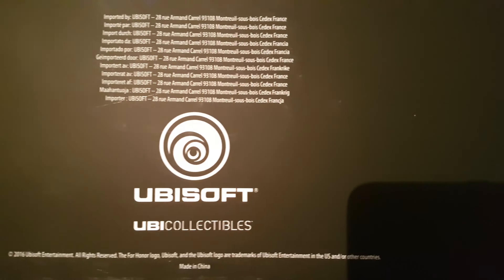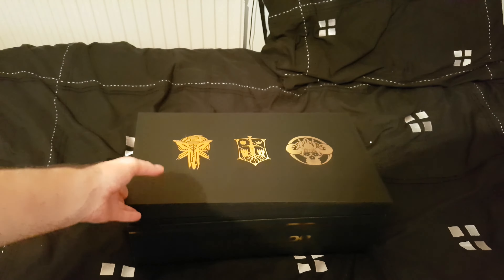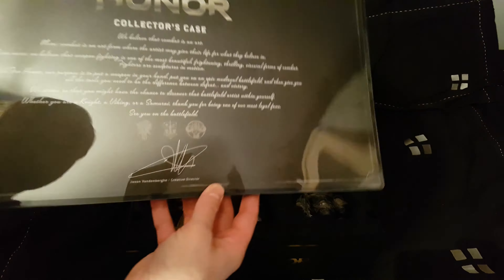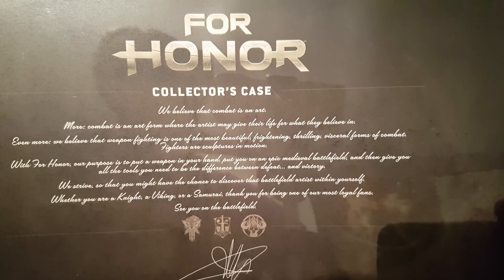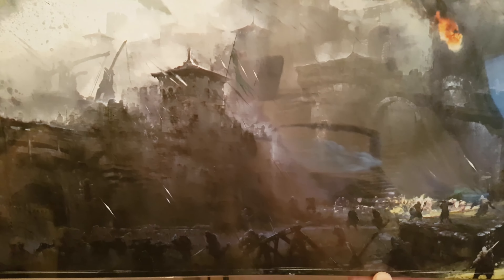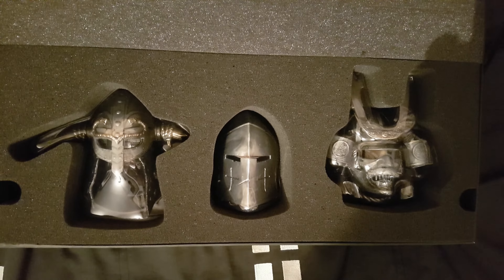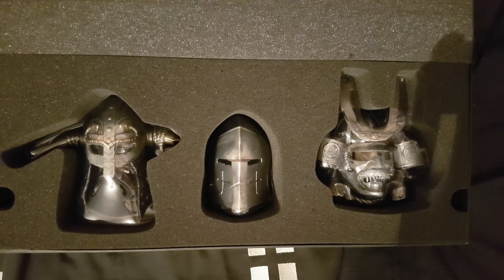On the bottom we have the Ubisoft collectibles label for For Honor. It's all kind of foamy with a bit of reflection - it's on like a bit of plastic but nicely done. It's almost like a placemat, but I don't think that's what it was meant for.